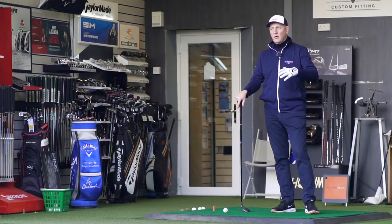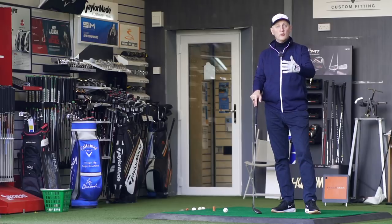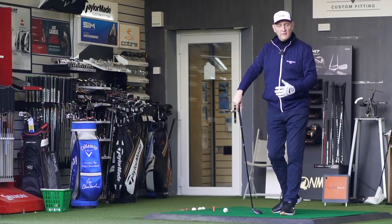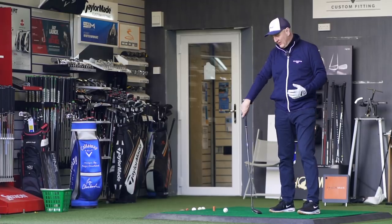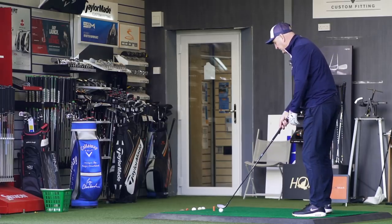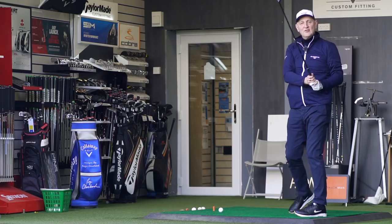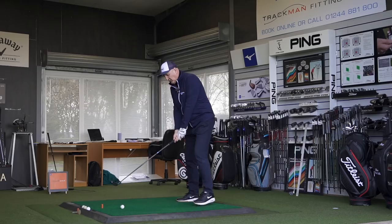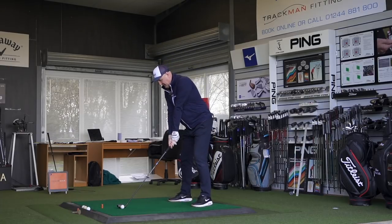Getting to some numbers — the only issue I have with this product is it's no different to any other hybrid I've hit. It's going to get me to 200 yards, it does it well, it's doing it consistently across the club face with ball speeds not dropping off. I've collected data for 10 or 12 shots already, but there are plenty of other clubs that do the same in the hybrid market. That's more a question of where golf club manufacturing is right now, because it's difficult to know where things are going to move forward.